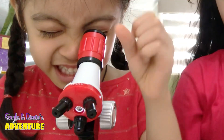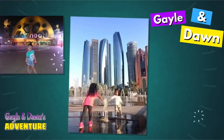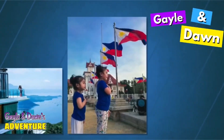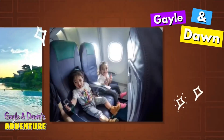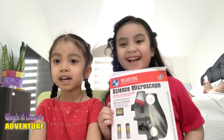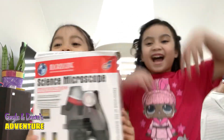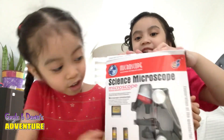I can see it! This is Gale and Dawn's Adventure. Hi guys, it's Gale and Dawn's Adventure. Today we're gonna open...